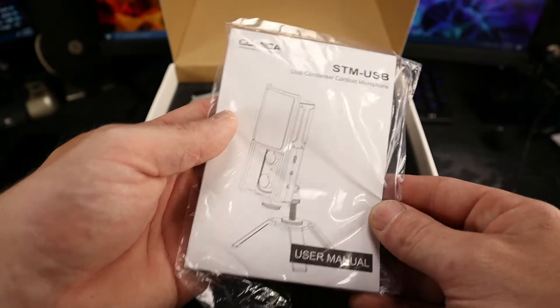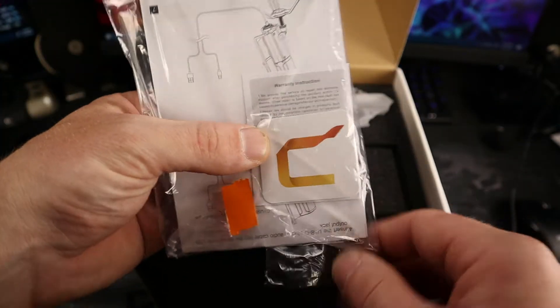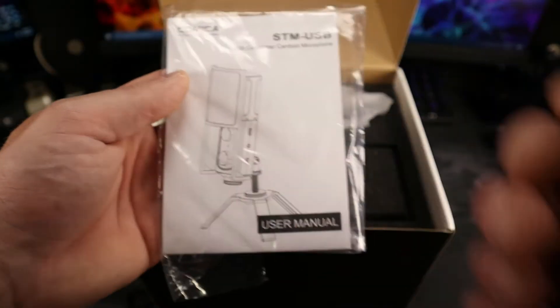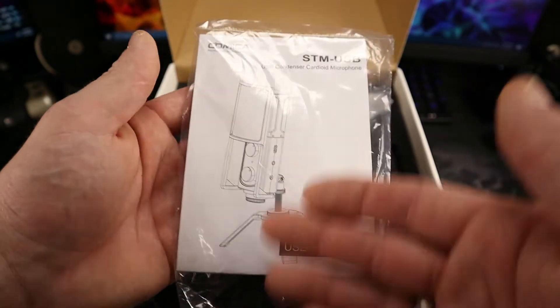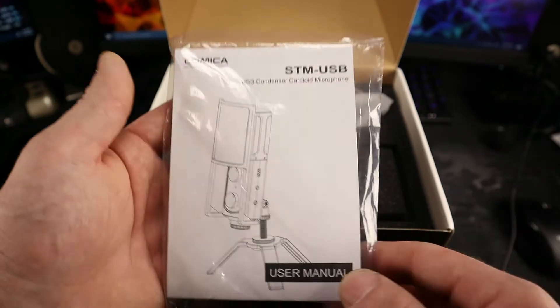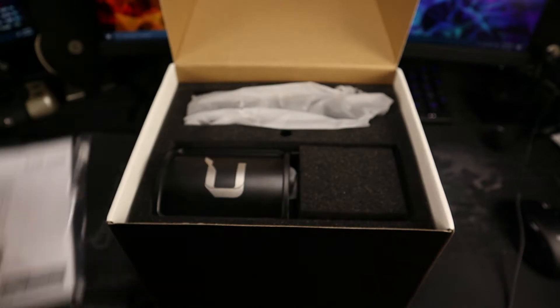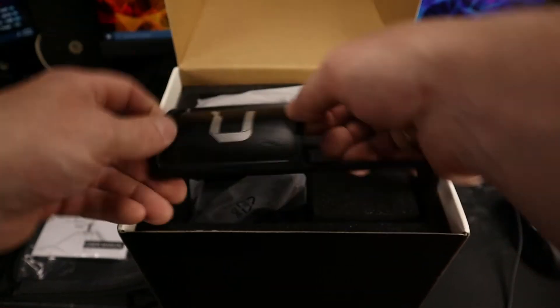You have your user manual, QC warranty card, and instruction card. This is just your basic instructions on how to set up the microphone on its stand and connect it to your computer.